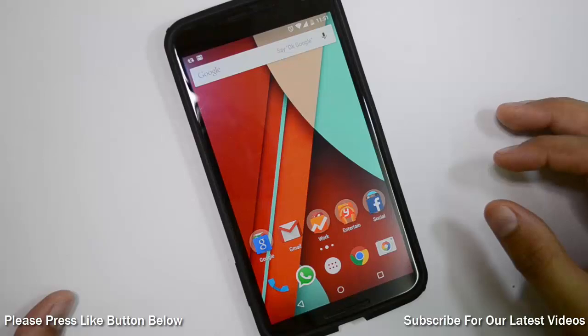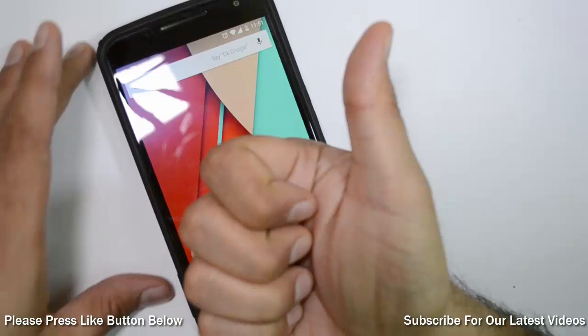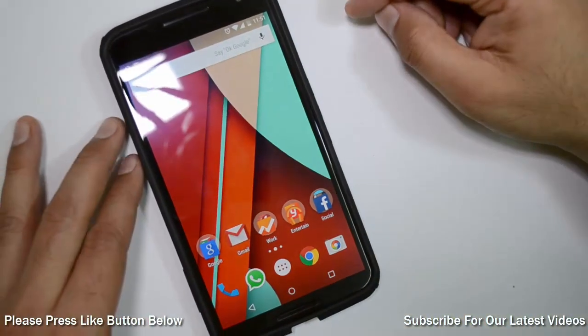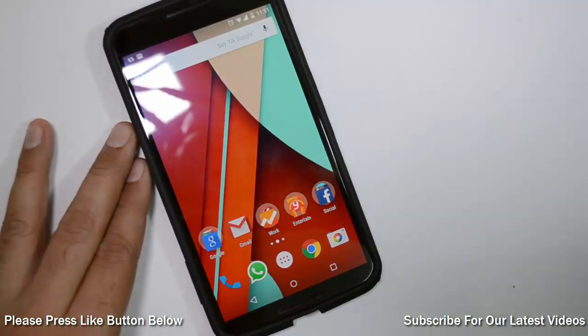This is all we have on this tutorial. We hope you enjoyed watching it and found it useful. If you did, don't forget to give us a thumbs up by pressing the like button below, and for more such videos make sure you hit that red subscribe button. This is your host Rohit Khurana signing off. Thanks for watching.